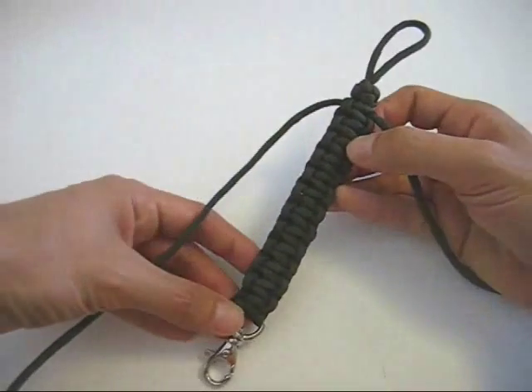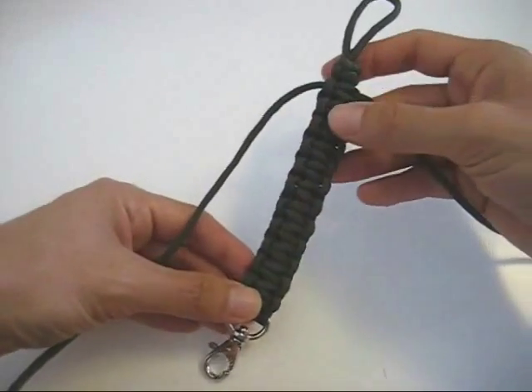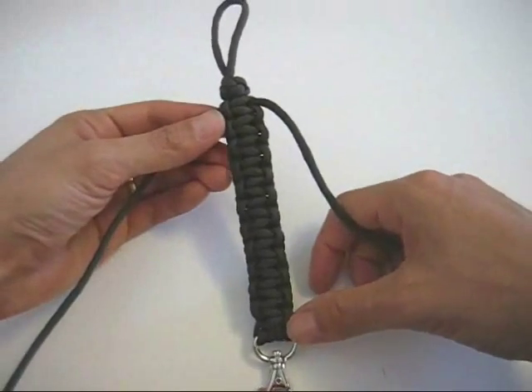So for instance, this is a paracord lanyard that I'm working on, and I've already done a row of cobra stitches, and now I'm going to double back over it and do another row of cobra stitches.